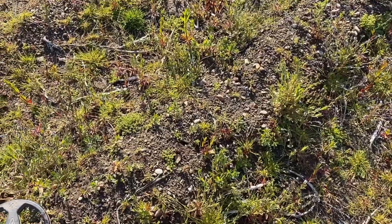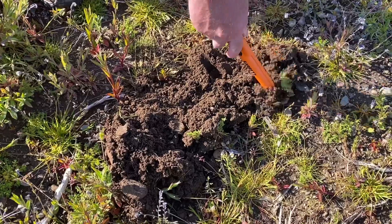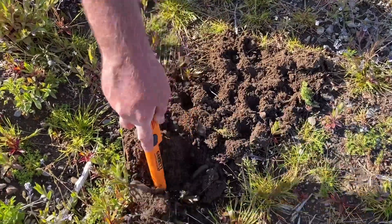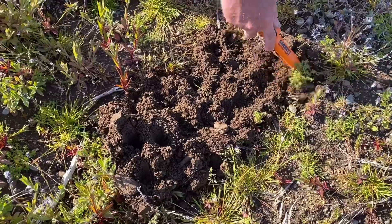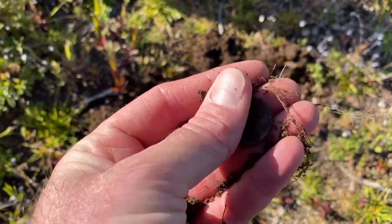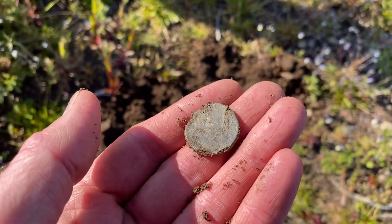It's taken me 20 minutes, so let's hope it's something good. We're out of the hole. I've been joined by Fletch, who is going to track it down with his brand new Garrett. It's a missing signal. Oh, there it is - we have a coin. Or a button. Whatever it is, it's pretty rotten. Hang on, might be a head there. There is a head there, looking to the right. Let's give it a wee clean up and see.